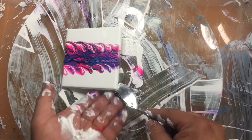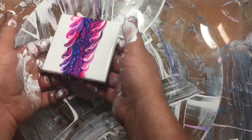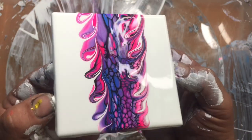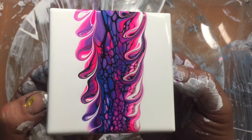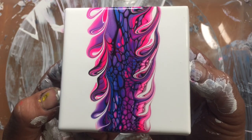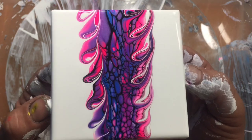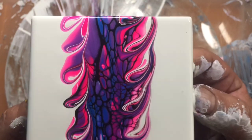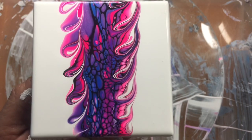Now you'll notice on this one that because we had a thin layer of paint on the top, the design hasn't moved around much — spread out a little bit sideways and a little bit lengthways, but it really hasn't moved very much. So I'll pause the video here, grab another tile, and we'll do the next one.